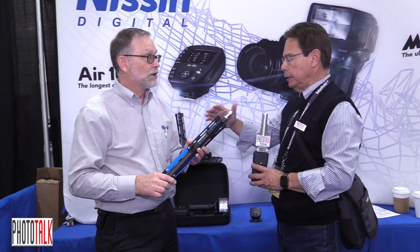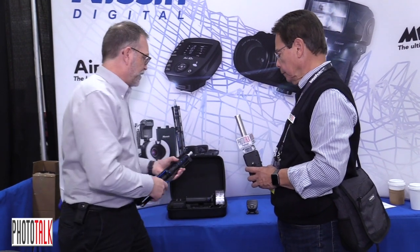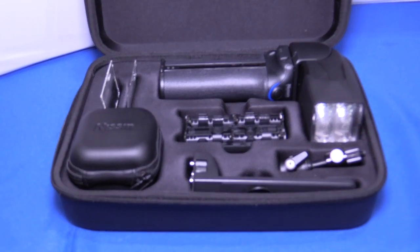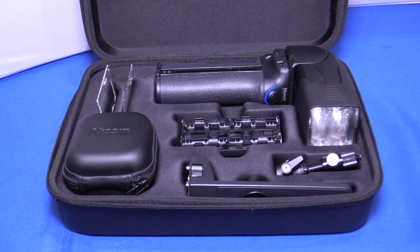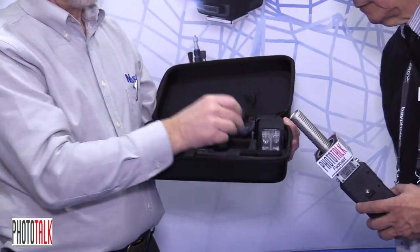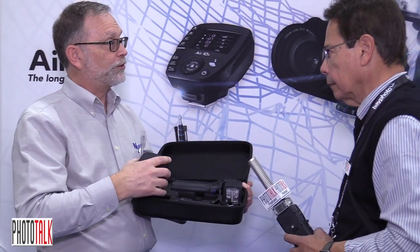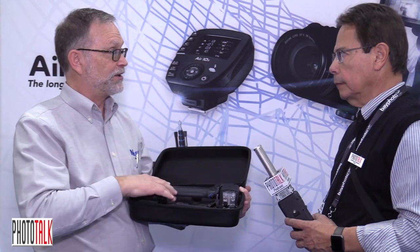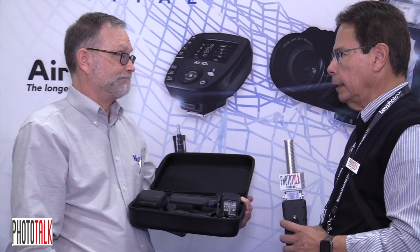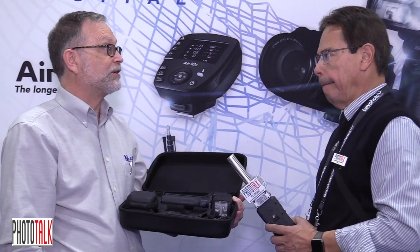Before we go on, what's the retail price for the flash? Well it comes in a couple different ways. This kit as we see it here — final price hasn't been set yet but it'll probably be about $699, and that includes the flash, filters, the grip, the ball head, and the new Air 10S controller. We'll also sell it in a non-kit version — after you have the controller you don't need another — so that would be $599. It'll be a couple months out yet before it's released.